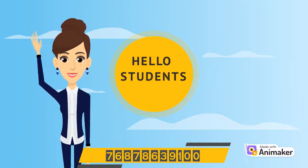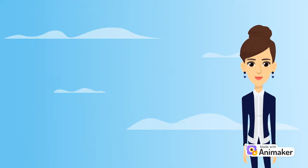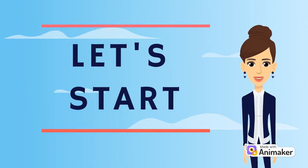Hello students. Hope you all are doing good. Today in this video we will learn about 10's complement double digit sums. So without wasting much time let's quickly start with the video.